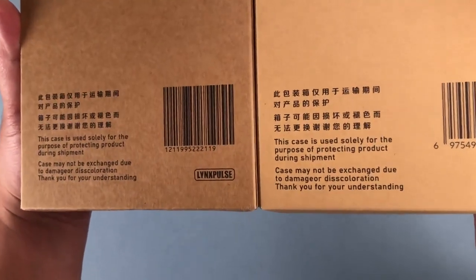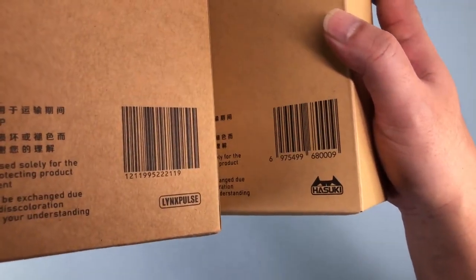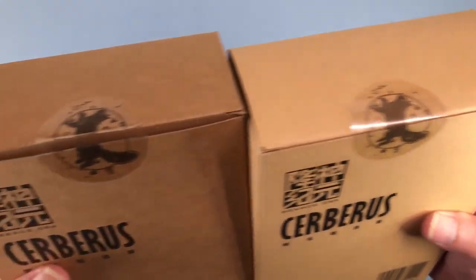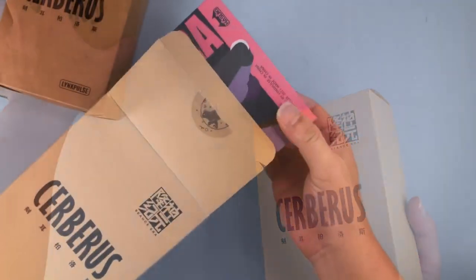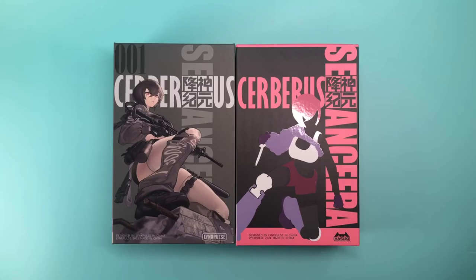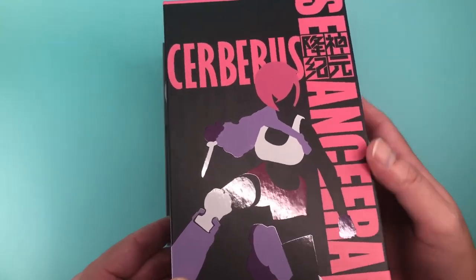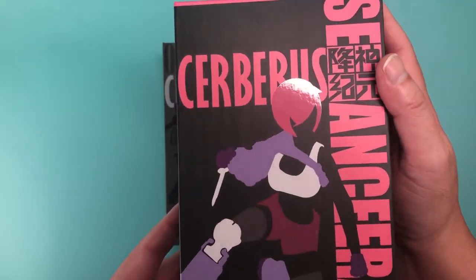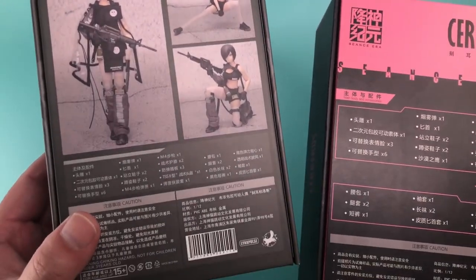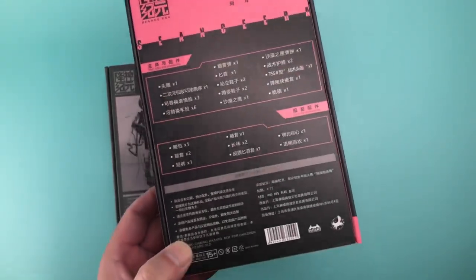I really like the box for the original Cerberus figure, so it was nice to see that this one is practically the same in terms of how it's designed. It comes in an outer shipping box, which remains mostly unchanged, except it seems like a slightly higher quality cardboard, and the Lynx Pulse logo has been switched out for the Hasuki logo. I like the pink accents on this version of the actual box, but I'm a little disappointed with the graphic design. I was hoping for some new artwork of Cerberus in her new colors, but instead we have a simple silhouette. It gets the point across, but it's not as cool as the art on the original version. The back of the box doesn't even feature photos of the figure, just a list of what's inside. It feels a bit lazy, and I wish a little more effort were put into the graphics on this box.